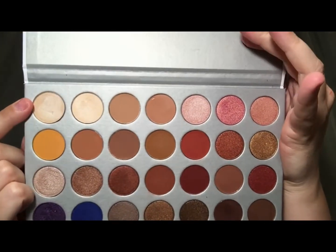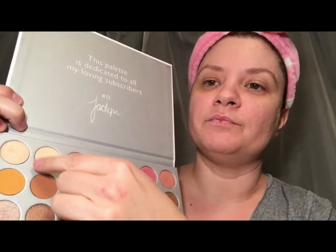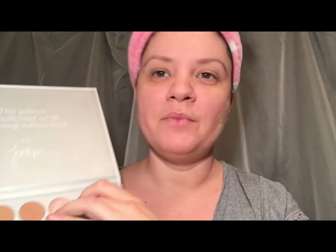This color here is N-Lite. It's very silky. And because it's a shimmer shadow, I'm going to use my Morphe brush. And next to it is Beam. That's Silk Creme, actually.